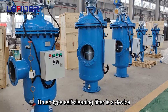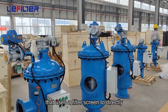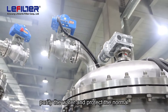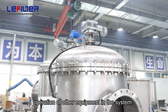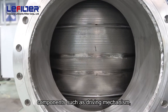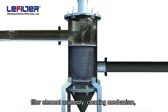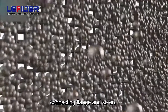The wash-type self-cleaning filter is a device that uses a filter screen to directly intercept impurities in the water to purify the water and protect the normal operation of other equipment in the system. The filter is composed of main components such as a driving mechanism, control pipeline, main pipe assembly, filter element assembly, cleaning mechanism, connecting flange, and so on.